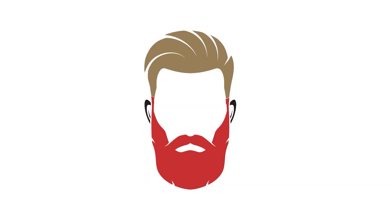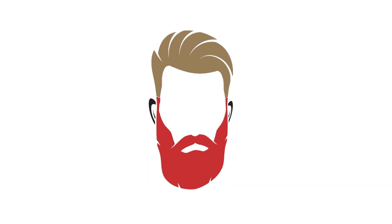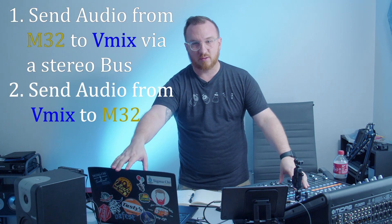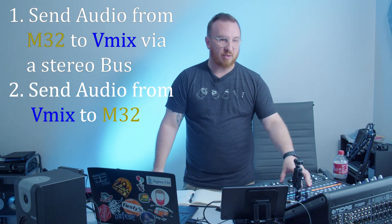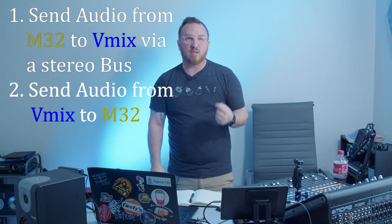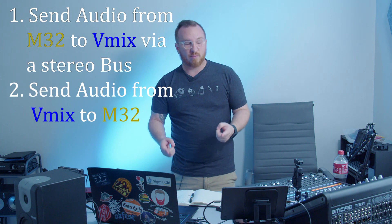Hey everybody, welcome back. Today we're going to be going over the stuff I refused to do last week because it would take too long and I didn't quite know how to do it either. If you read the title or description, you know today we're going to be sending audio from the M32 into vMix, sending audio from vMix into the M32, doing mix minuses on both, and only using a single USB cable. That's the goal, so let's jump right in.